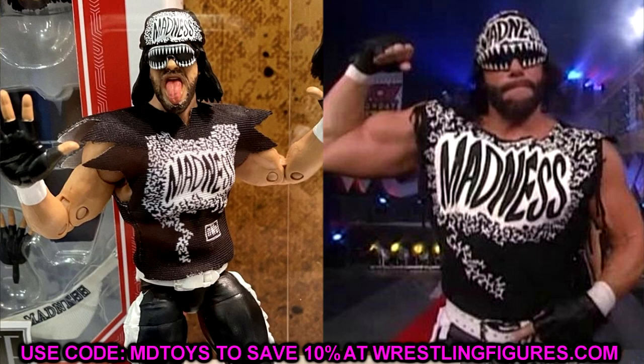And the tongue-out head sculpt — I don't know what that's about either. I don't think that was really part of Macho Man's shtick. Maybe you guys know something I don't, but I thought it was a very odd choice. It's not the end of the world — maybe there's a way to customize it, cut the tongue off and put it on another head. I still like the figure; these are just two things I'd like to see done differently. The Macho Man figure is cool, can't wait for it.